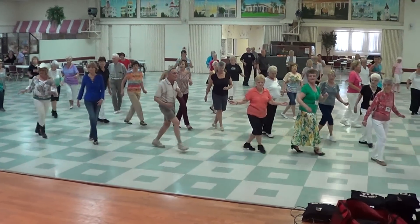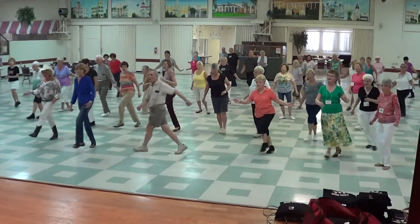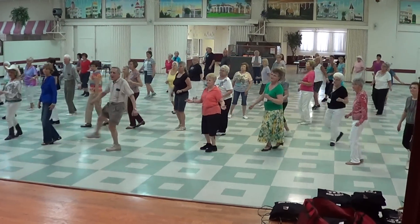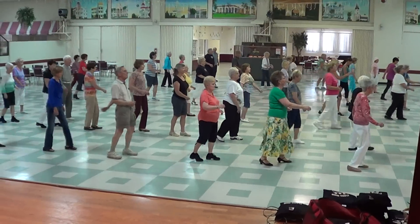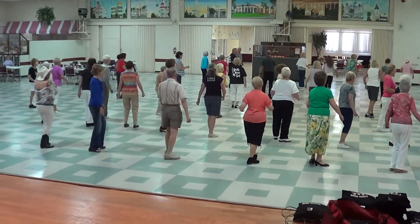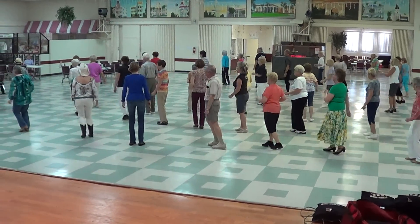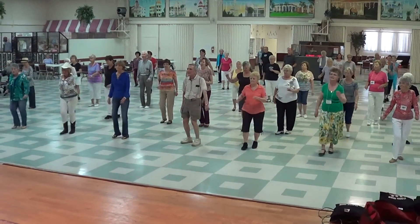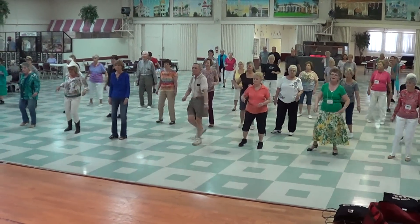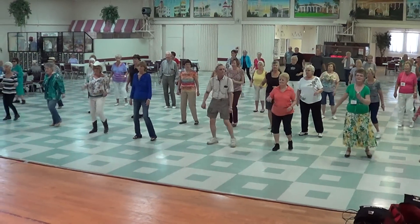Again. Last time. Bar two — right, left, quick and close. Left foot. To the back, to the front. Mopo back, mopo forward. Again, again.